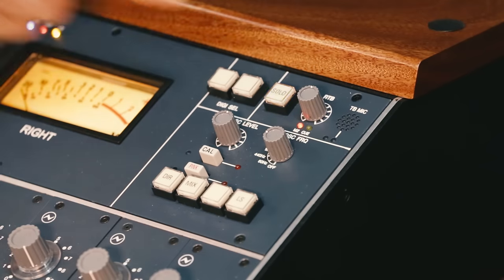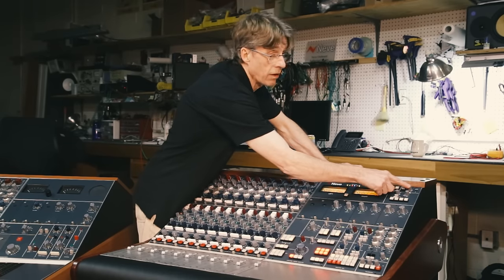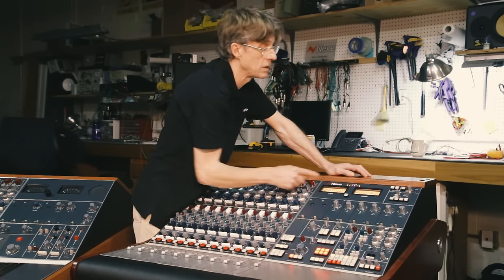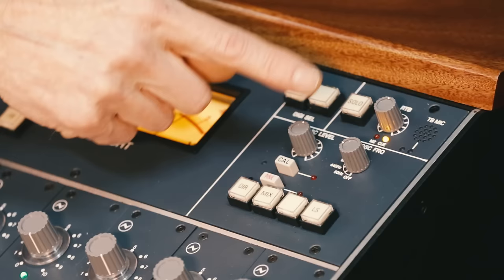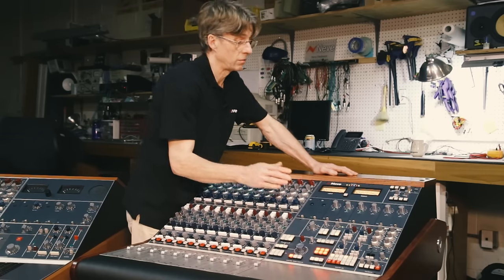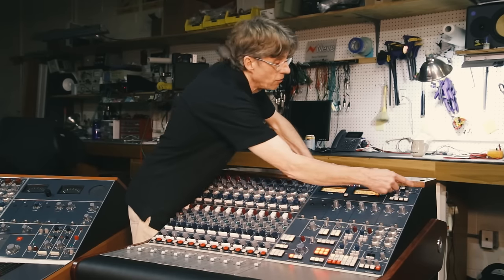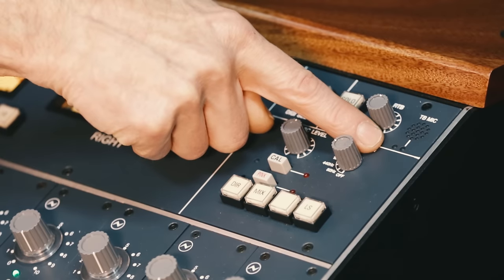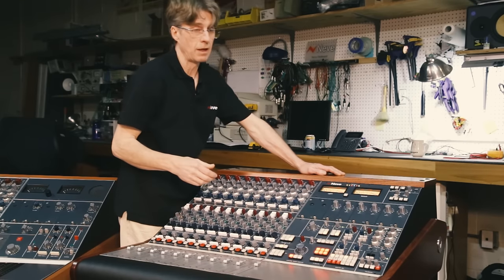Above here we have the solo indicator and the RTB level control — the level from the RTB microphone amplifier, which can be sent to M2 loudspeakers or to the cue mix bus with a remote control, useful for a producer who wants to talk to the artist. To the far right is the talkback microphone with its level control and a small trim control to set the gain of the return talkback microphone.